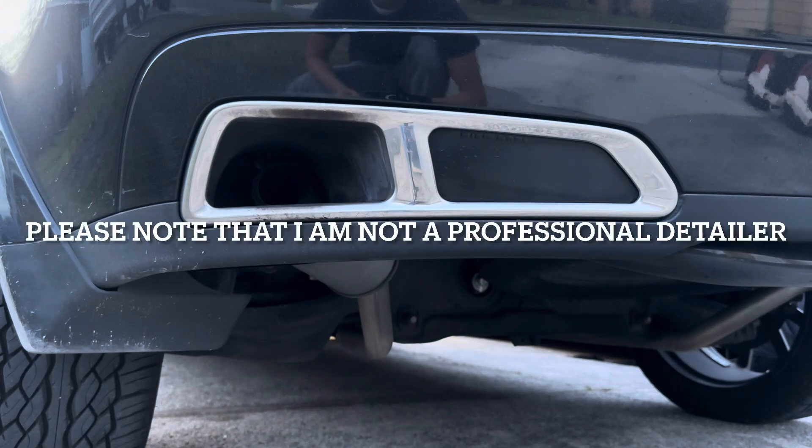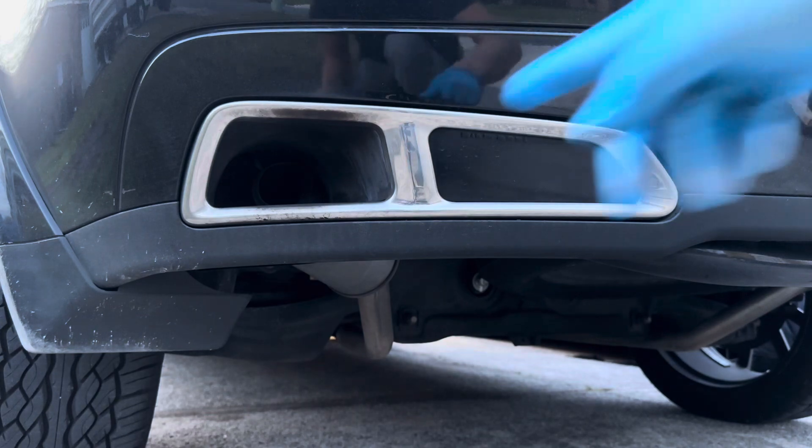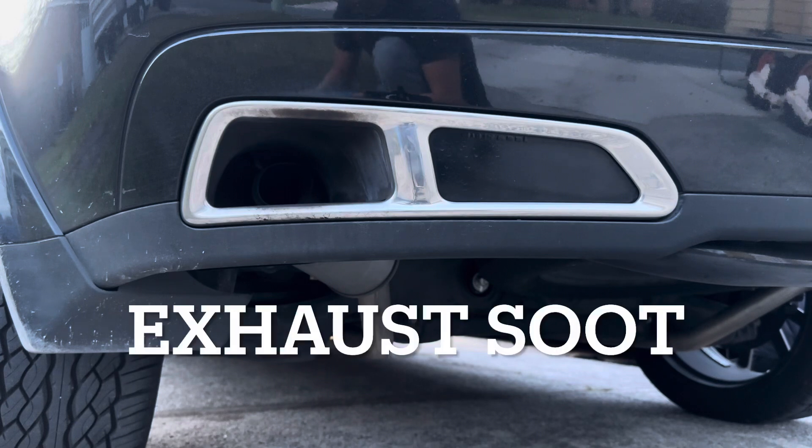Hi everyone, welcome back to DIY with you. A couple of viewers are asking how we clean our ZDX chrome trim. What you see is a lot of this buildup from the exhaust — there's carbon buildup around the chrome tip.